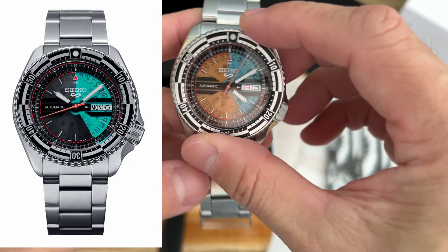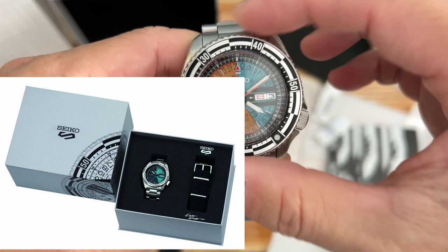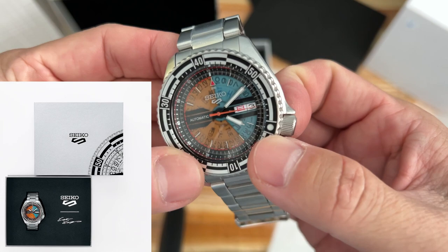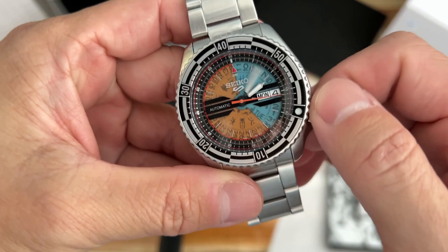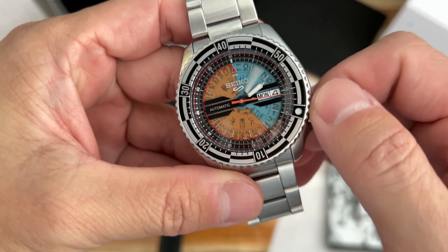The Seiko 5 Sports Kosuke Kawamura watches are released as limited editions. The gray-green SRPJ43 is delivered with an additional nylon NATO strap, is limited to 500 pieces, and retails for 500 euros. The orange-green SRPJ41 is limited to 3,000 pieces and retails for 450 euros. If you find this video useful, please like, share, and subscribe to my channel, and don't forget to ring the bell icon.